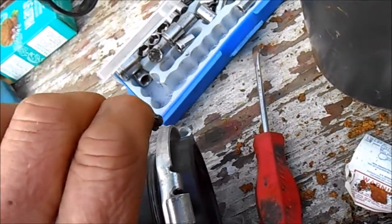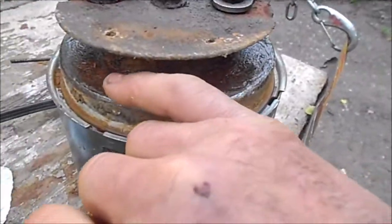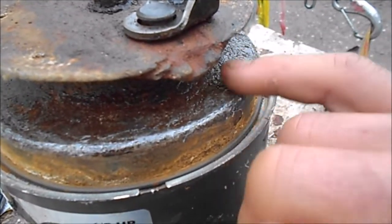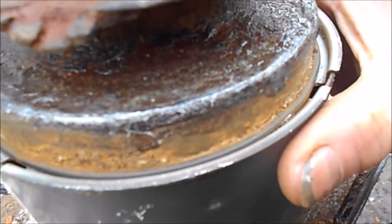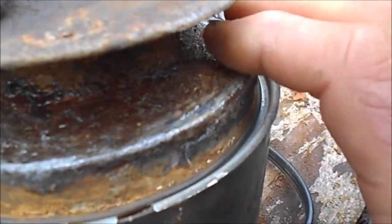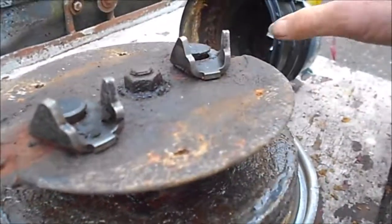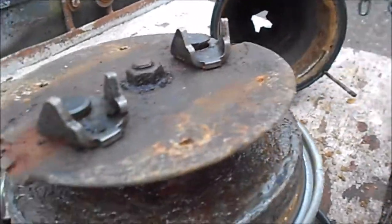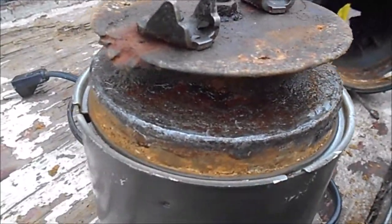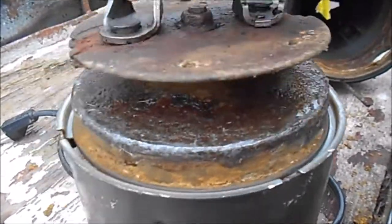Okay, next morning — this is all sealed up now. What I used was the white-in-the-tube gorilla glue. Ideally you want to use E6000, but gorilla glue is what I had on hand. I'm going to put another coat on it, sand it, then paint it, and put a little goop and some silicone on the edges here, and put it back together.